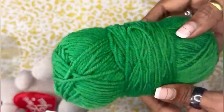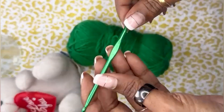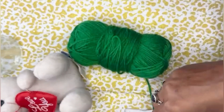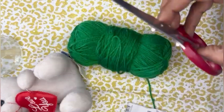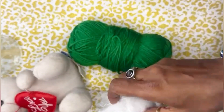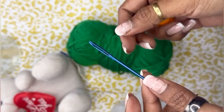To make this cactus, I have used a nice rich green color yarn from Best Art Handcrafts. It is 100% acrylic, a 4.5 millimeter crochet hook, a pair of scissors, stuffing for the cactus, and we also need a big-eyed needle for the sewing.